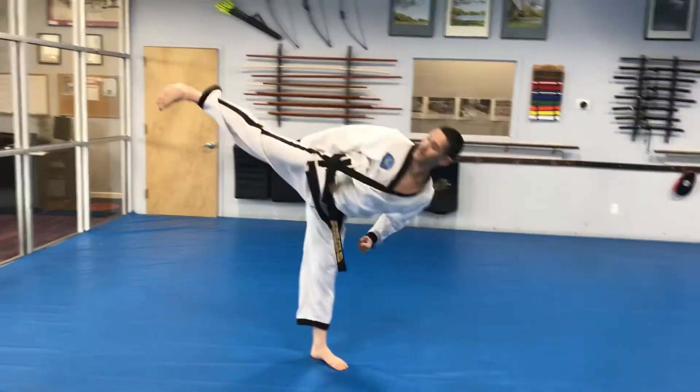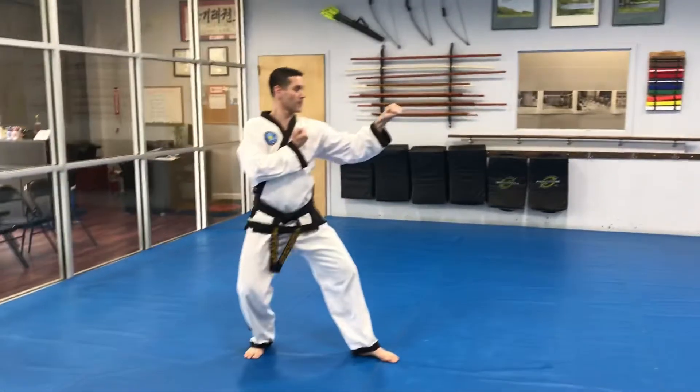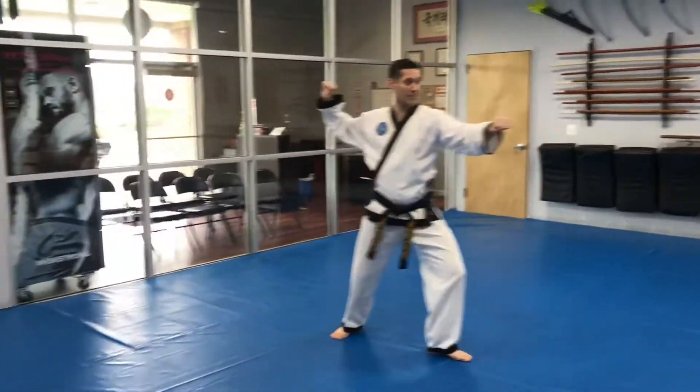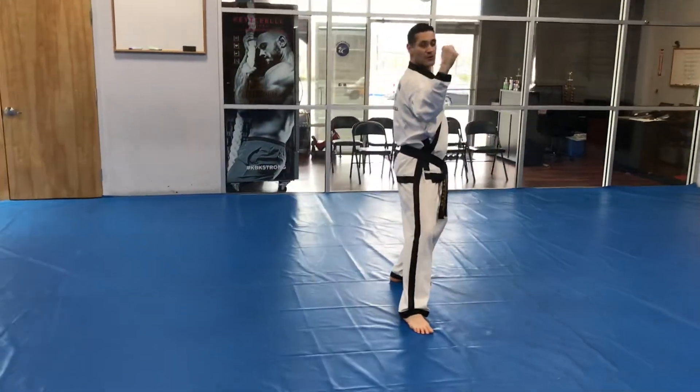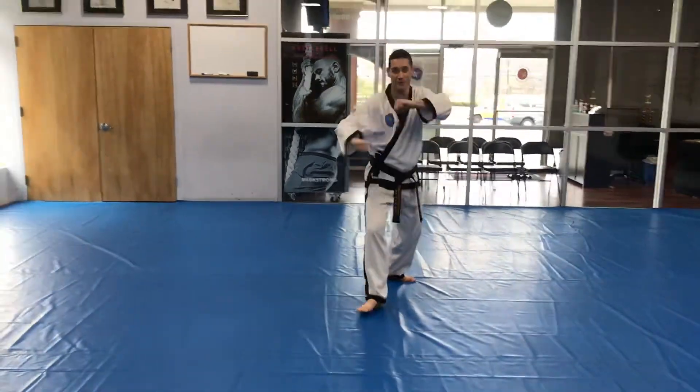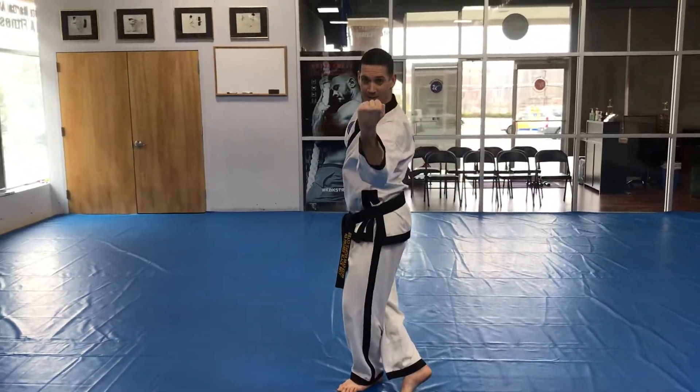Right foot, turn and kick. Position, forearm guarding block. Right hand up, block in. Right hand in, palms facing out, back fist strike. Left hand in, palms facing out. Jump to the extend.